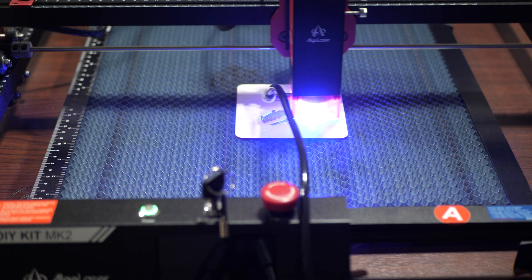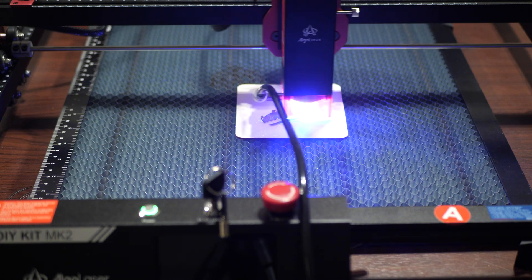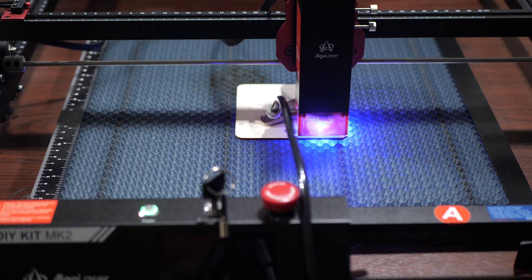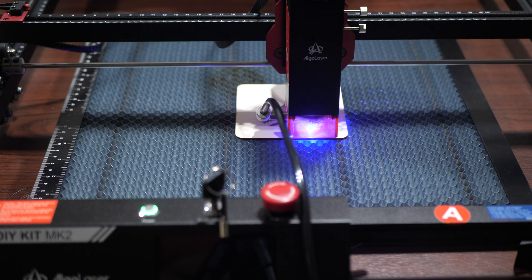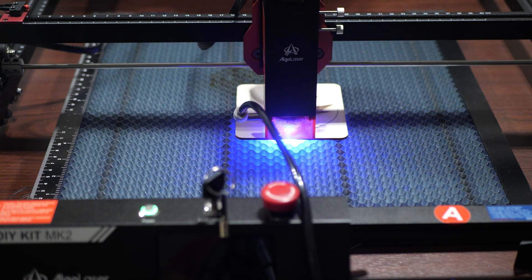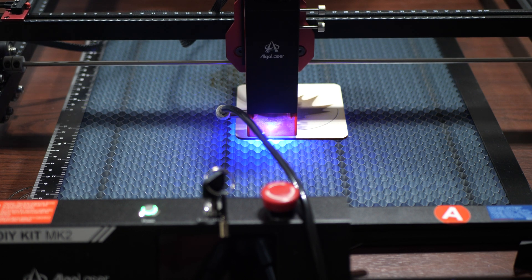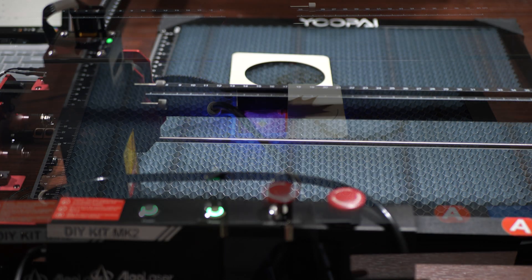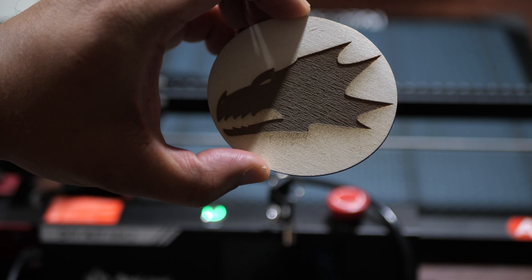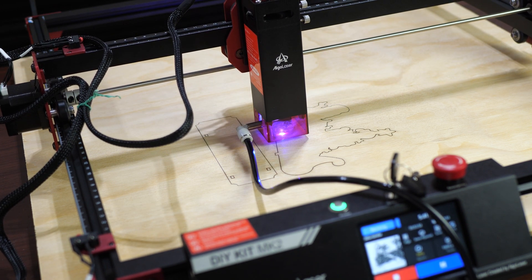Using LightBurn, I etched the Salamanders logo into a coaster and then instructed it to do a circular cut afterwards. For engraving I used somewhere between 8,000 and 9,000 mm/min at 100% power. I found a decent cutting setting to be about 200 mm/min at 100% power for plywood that's about 2.5 millimeters thick.